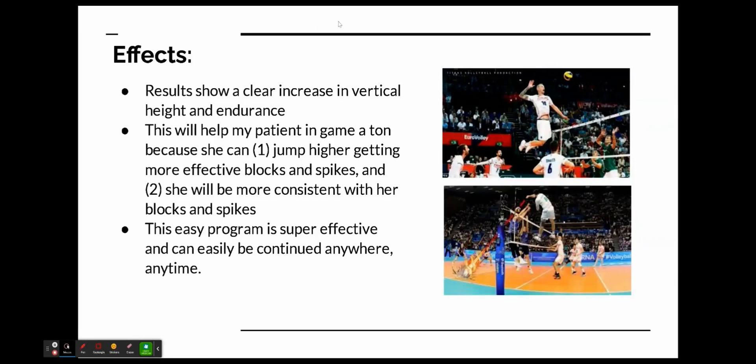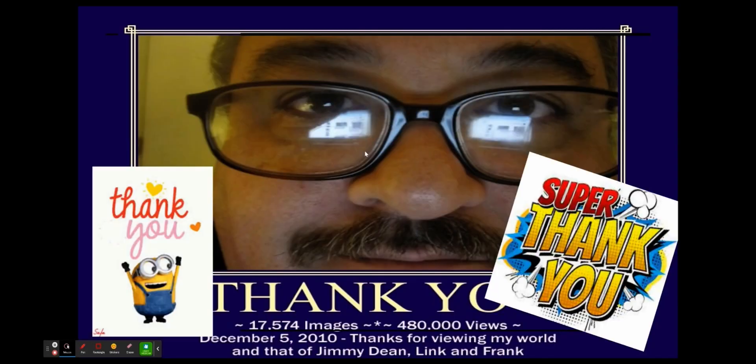This program is super effective because it can be easily done anywhere, anytime, and it doesn't take that long. She can definitely continue this in her own home. One of the best things about plyometrics is you can make the program harder or easier depending on how hard you want to train. Thank you.